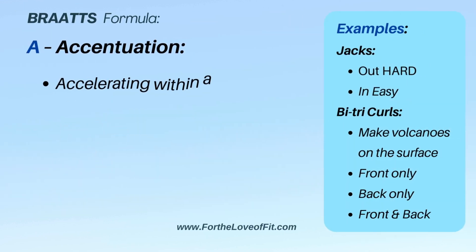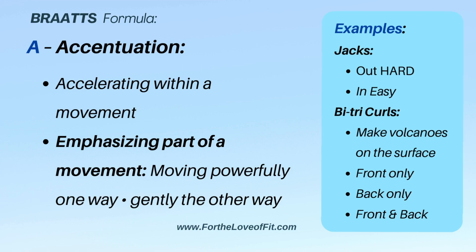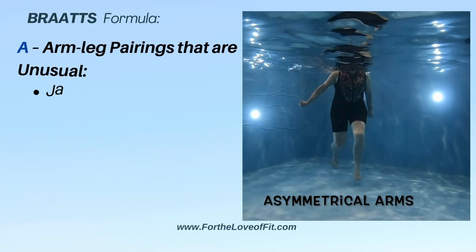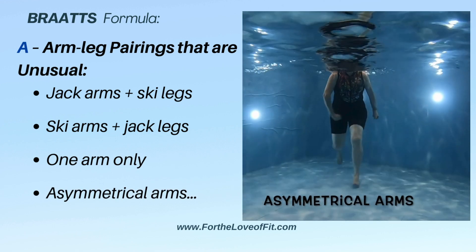Accentuation is fun. We can go out harder on a jack and in easy, or reverse that. Make volcanoes with your arms as you're doing bicep tricep curls. Use different arm-leg pairings than usual — jack arms with ski legs, ski arms with jack legs, or asymmetrical arms.